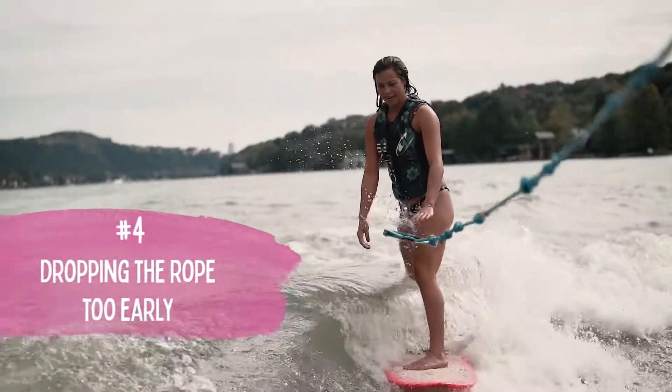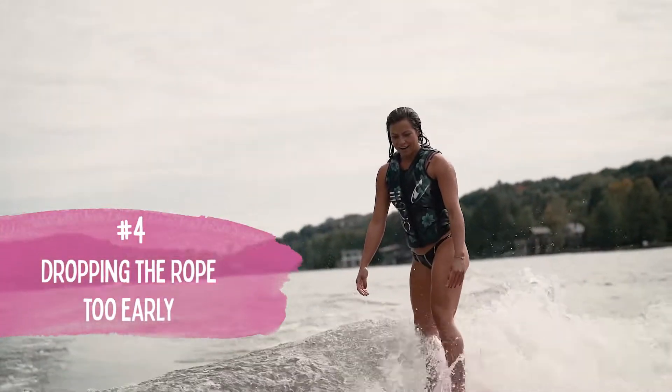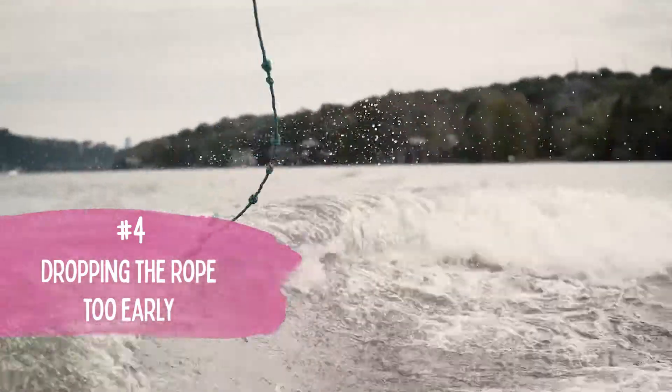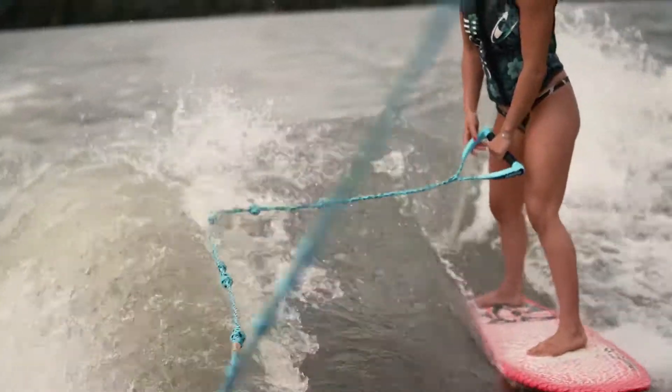Fourth most common mistake is getting up and just dropping the rope. Just because you're up does not mean you're in the sweet spot on the wave. You want to find that sweet spot so that the wave will push you — then you have slack in the rope, and then you can let go of it.